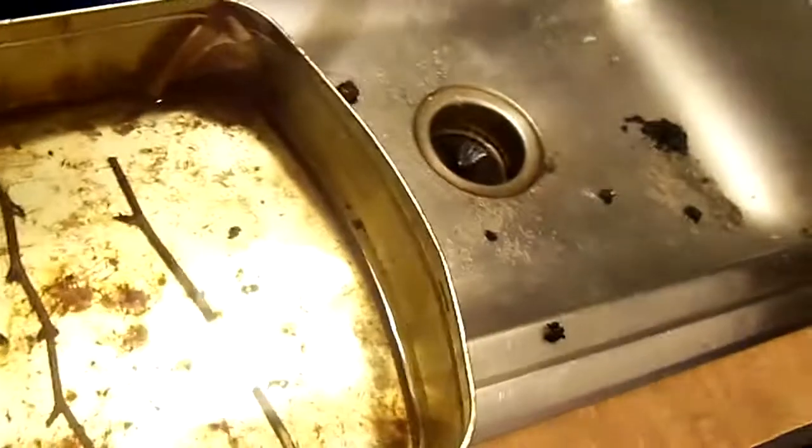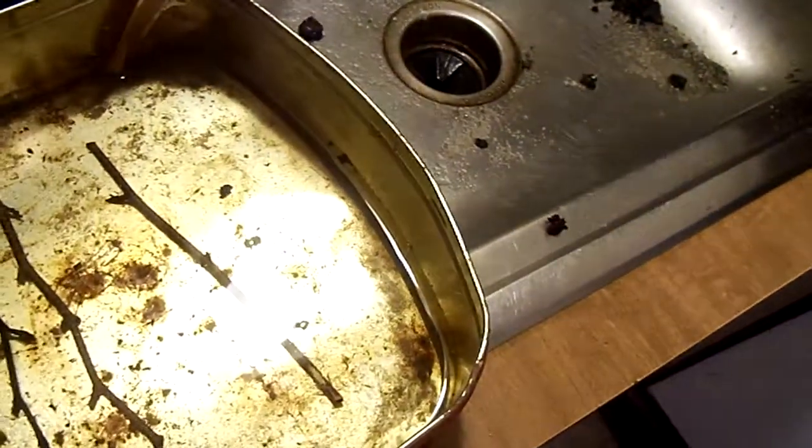We did get some roots out of the birch though. As you can see, we got birch roots — so there's proof willow water works. Also, you can wound the cuttings and put them in the willow water, and that's what got these to sprout.